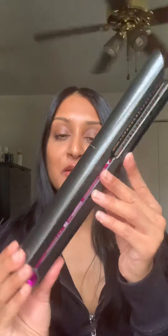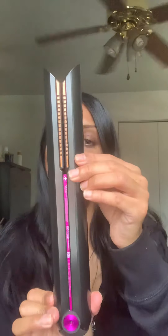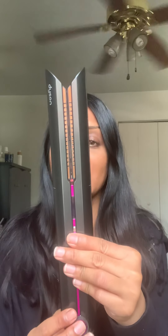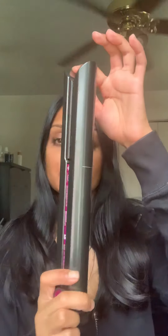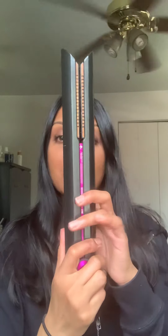Hey guys, today I'm going to be reviewing the Dyson Corral straightener, which retails for $499. If you're not familiar with Dyson, they normally make household appliances and are very advanced in the technology space. Within the past five years or so they've been making their way into the beauty industry.